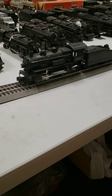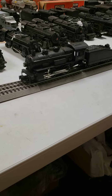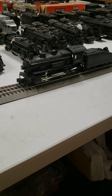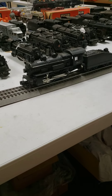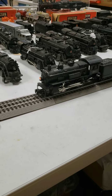This is a very beautiful post-war 1615 little switcher locomotive. It's a zero-four-zero wheel configuration and it didn't have a smoker, no whistle tender or anything like that. Just a slope back tender and a light in the front. But it really handles nice.